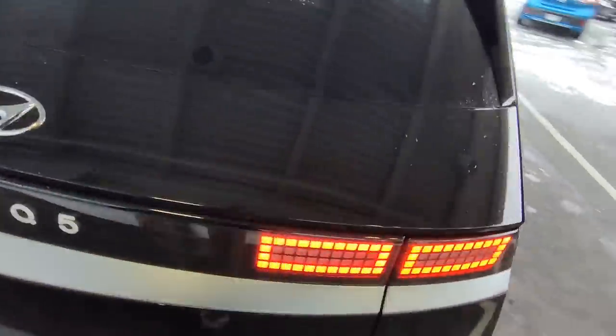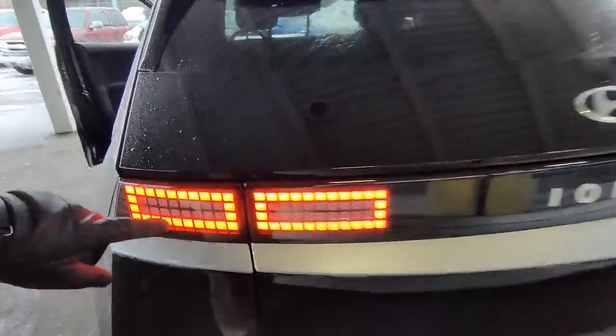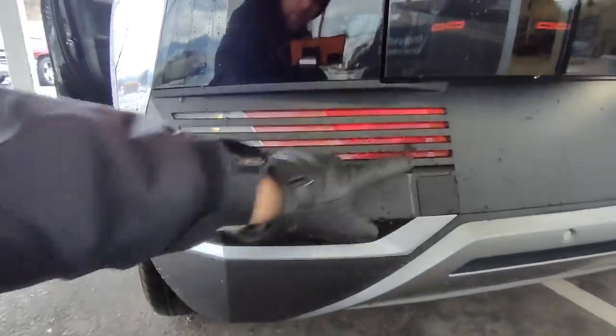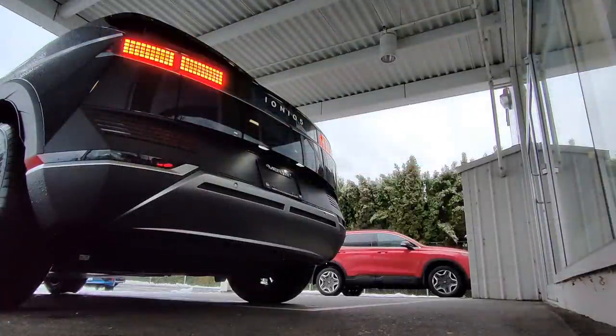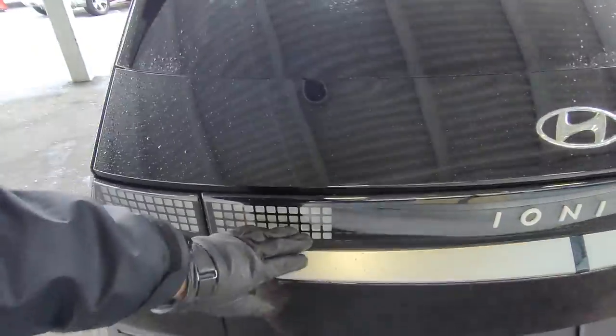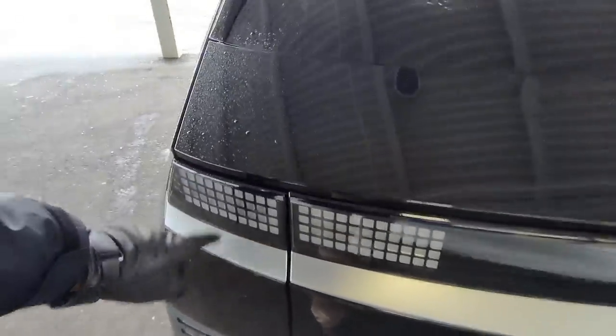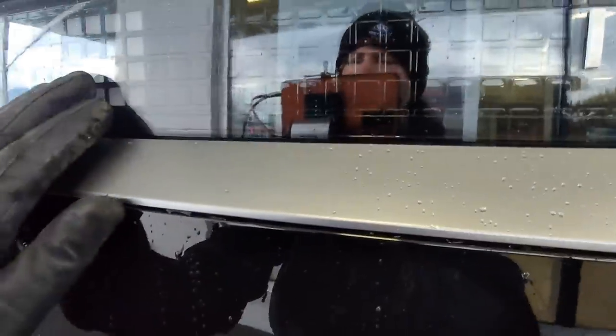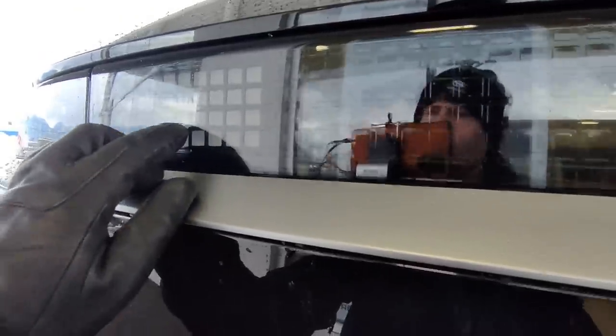Let's look at the back of the Ioniq 5. Again, you have these really cool pixel tail lights. The inside lights are the brake lights as well, along with the third brake light up top. There are also turn signals, and backup lights down here beside some reflectors. Generally you can't have brake lights and turn signals on a movable hatch, but they were clever enough to put a second set there. The brake lights and turn signals here are underneath clear plastic, and this little square pixel design goes all the way across — it looks really sharp.